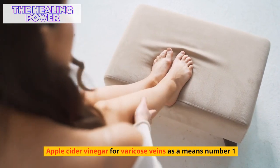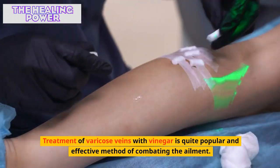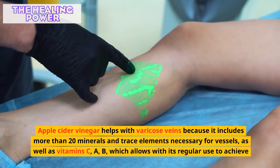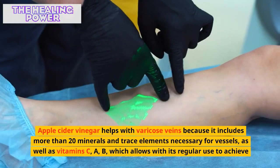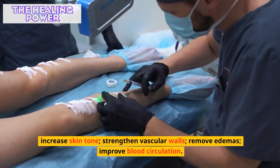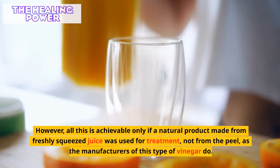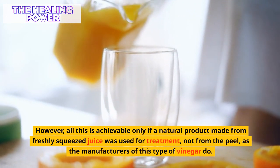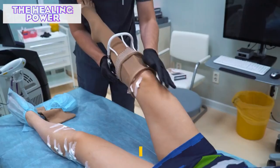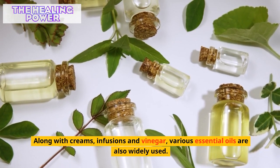Treatment of varicose veins with apple cider vinegar is quite a popular and effective method. Apple cider vinegar helps because it includes more than 20 minerals and trace elements necessary for vessels, as well as vitamins C and B. With regular use it can increase skin tone, strengthen vascular walls, remove edemas, and improve blood circulation. However, this is achievable only if a natural product made from freshly squeezed juice is used, not from the peel.